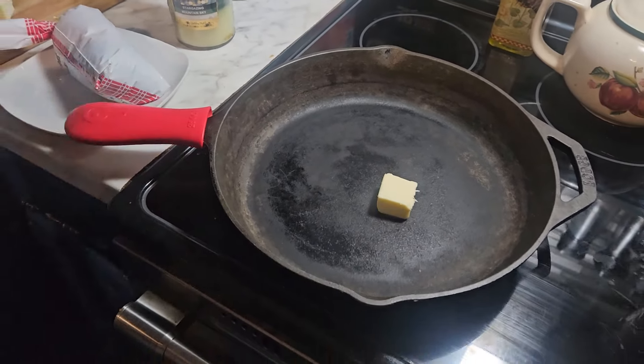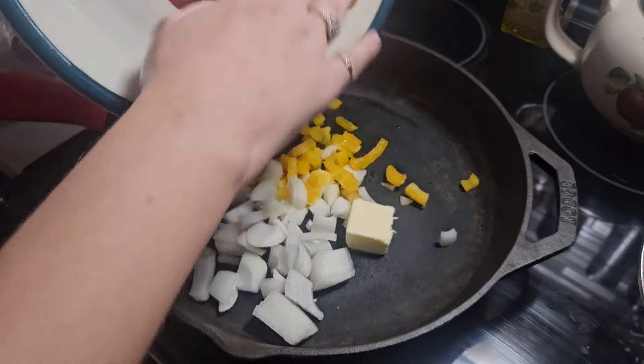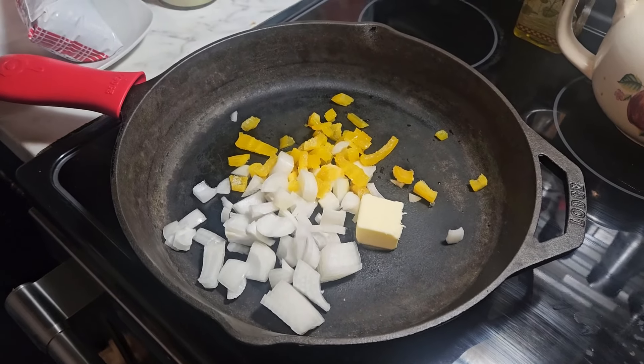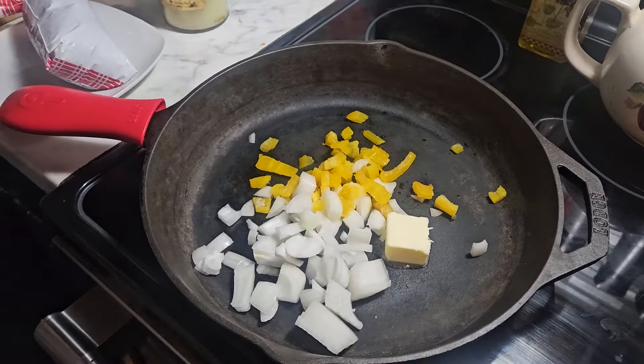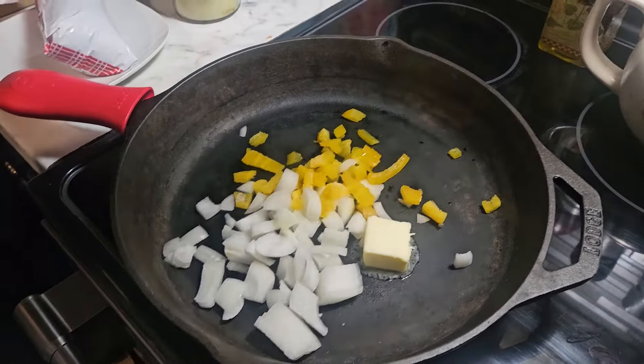Hey guys, welcome back to my channel — welcome if you are new. I am Brit, the cameraman is the Beard. Today's video is a shelf timber use-it-up challenge, so I'm making the probably not-so-viral-anymore but viral million dollar spaghetti. You want to preheat your oven to 350.